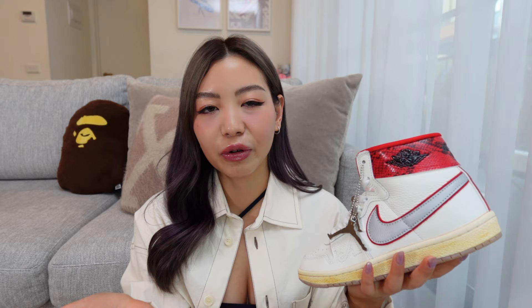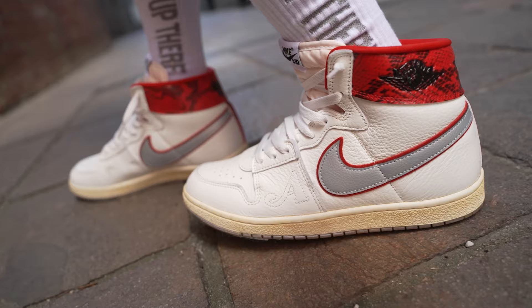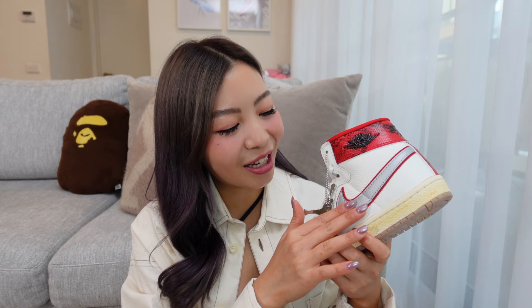The upper of the sneaker is constructed in this really soft buttery tumbled leather in a creamy white color. Angelo Barquet is the founder of Awake New York. When he was designing these Airships, he drew inspiration from some of his favorite Nike sneakers from the 80s, like the Air Force Ones as well as the Terminator. So when you look at the swoosh of the sneaker, you can see it is a double layered swoosh. Underneath, you have the red suede, and on top of that, you can see this silver swoosh.